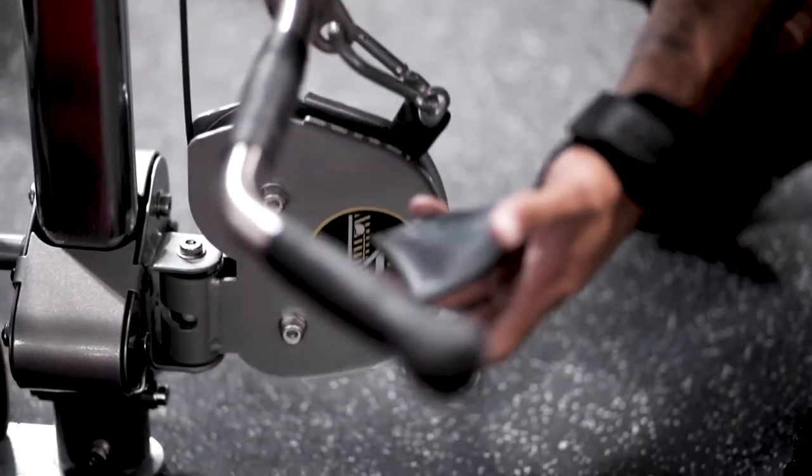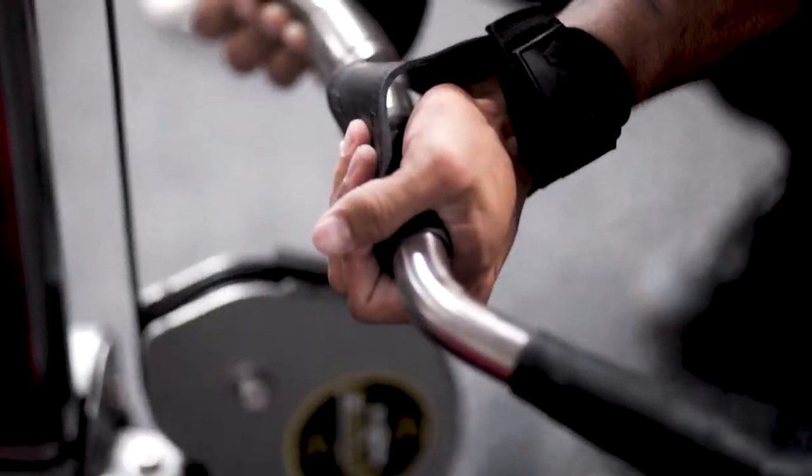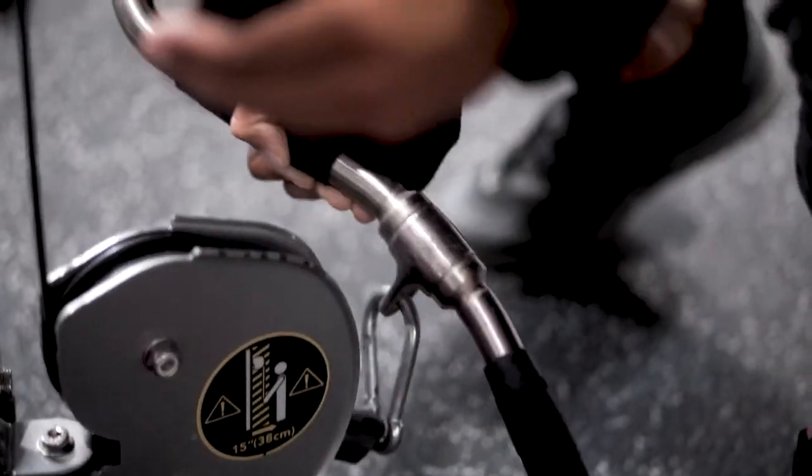With curls on the easy bar, I'll usually just wrap the Dead Grips around it like this, as opposed to doing all the standard setup — it doesn't work very smoothly with the easy bar. There are a couple different ways you can use these, but the majority of the time you're going to wrap it around the bar like this.